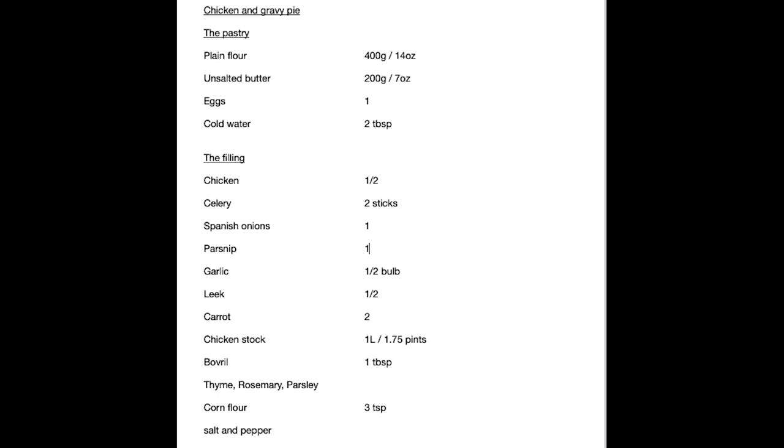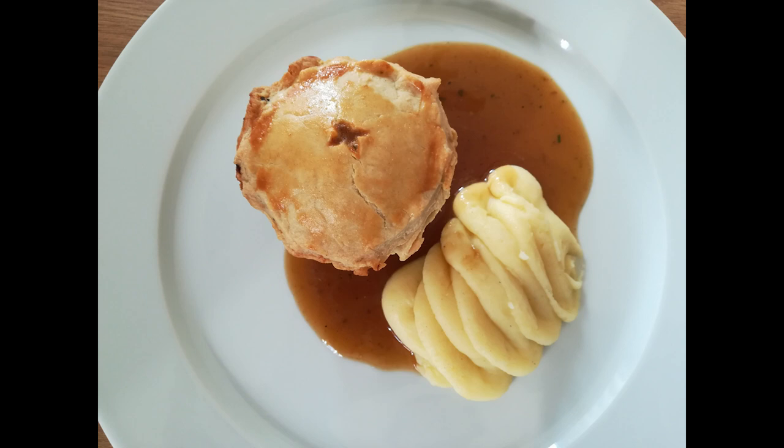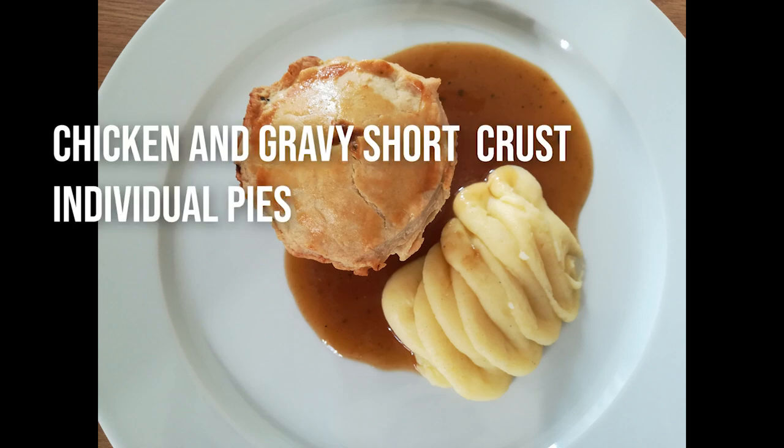There is the recipe for my favourite pie, chicken and gravy pie. It's St George's Day tomorrow, so let's get very English, shall we?